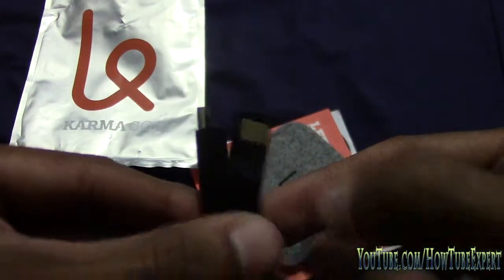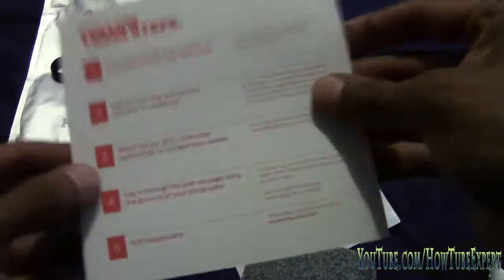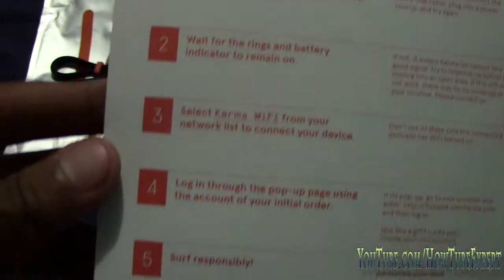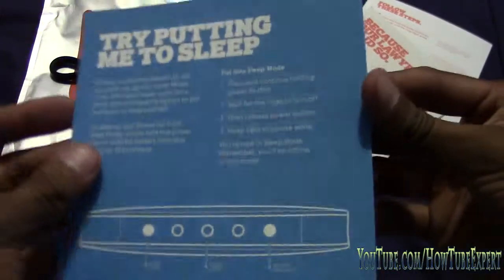All this runs on Sprint's 4G LTE network and also on their 3G network. You can buy this product for $150 at yourkarma.com — I'll leave a link in the description so you can get $10 off. They're shipping it right now. There's also 1 gig for $14, you can buy 5 gigs for $70, or you can buy 10 gigs for $140.